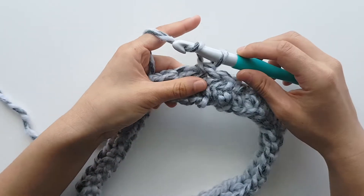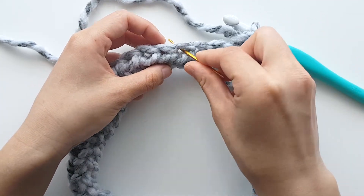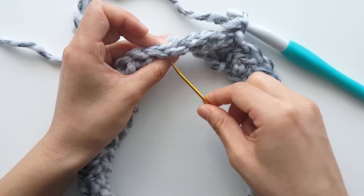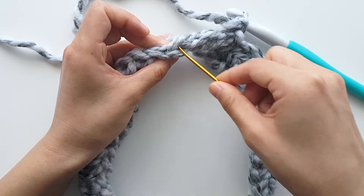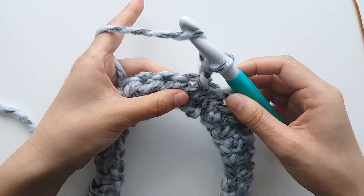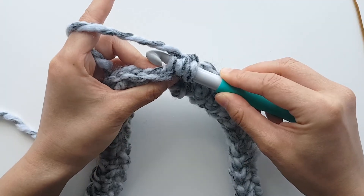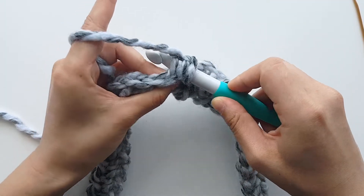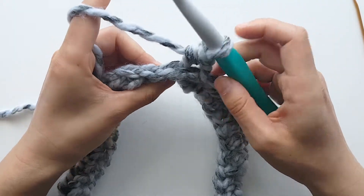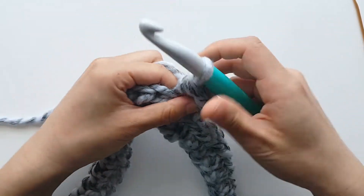To begin round 2, chain 1. Normally when you insert your crochet hook into a stitch, you pick up 2 strands of yarn. The loop closest to you is the front loop and the loop further away from you is the back loop. For this stitch, we're only going to pick up the back loop. So yarn over, insert your hook and only pick up the back loop, yarn over, pull up a loop, yarn over, pull through all 3 loops. That's how you back loop half double crochet. Back loop half double crochet in each stitch until the end of the round.